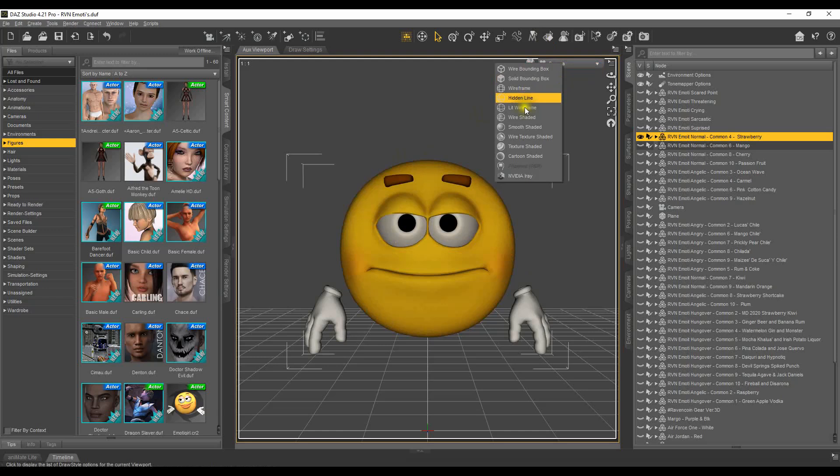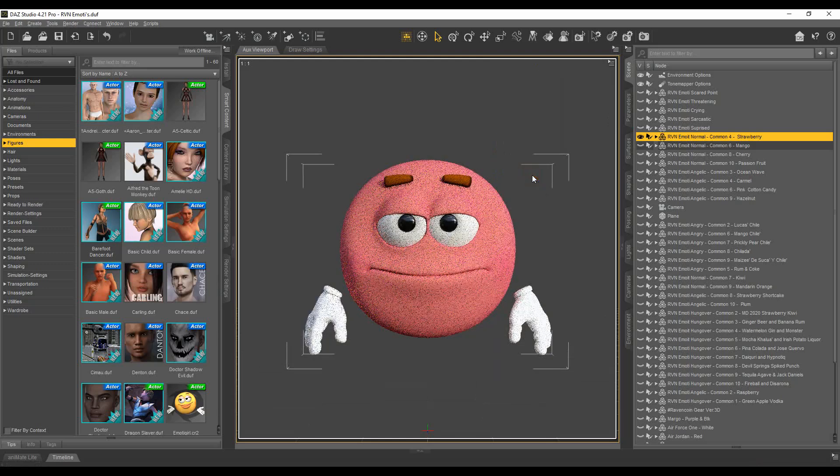It doesn't look quite right because it's in a textured view — texture shaded — and it's not NVIDIA Iray. When you click on the view you'll see camera and all these options, and then this little bubble right here. You can go to wireframe, bounding box, solid, wireframe hidden line, wireframe shaded, and so forth. For people who are really advanced with that, this is your area. I don't have a graphics card, so filament and PBR won't let me use it. But there's NVIDIA Iray, and this is how it looks — this is what it will render out.